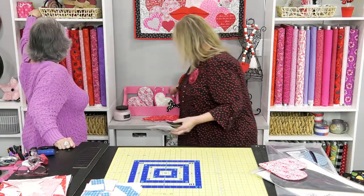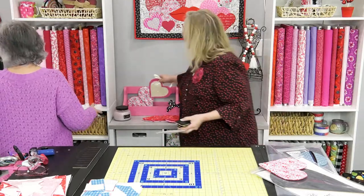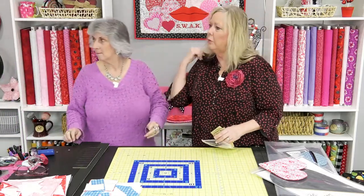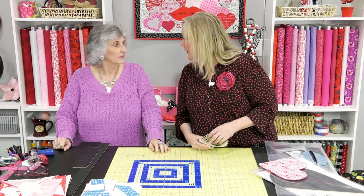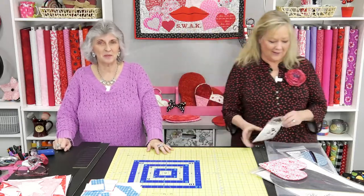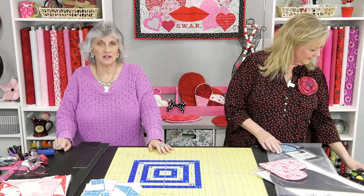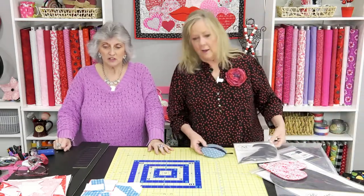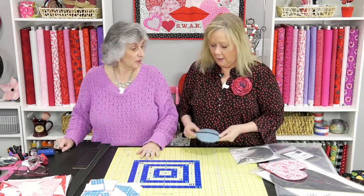We've got one over on the wall — a bed runner. I want to call it a pillow topper, but it's a bed runner. It could also be a table topper or table runner, but I think it's about the right size for a bed runner — quilted and put on the foot of your bed.